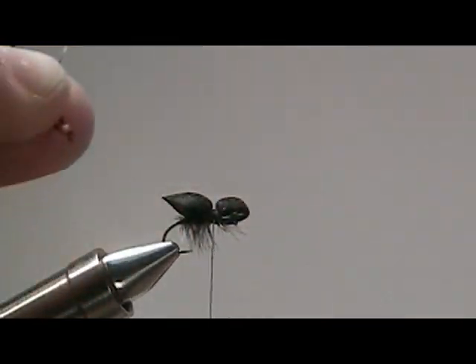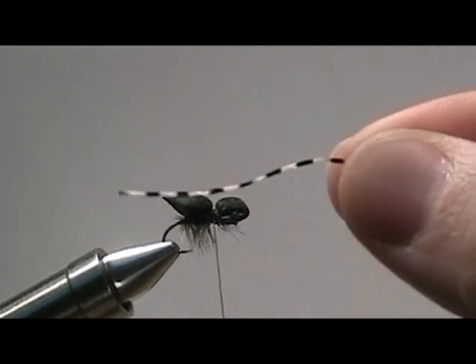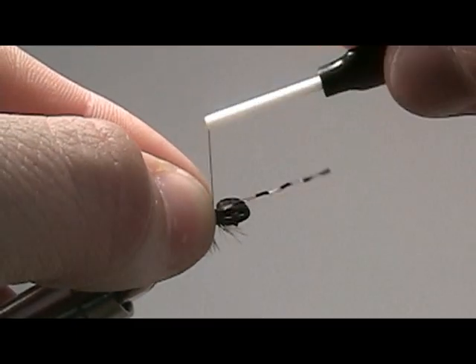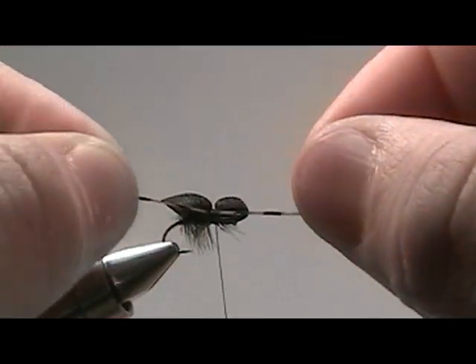Now we're going to tie in a variegated leg. You take one strand and then cut it in half so that we have equal size legs on either side. The leg will have a natural bend to it — the bend you want to be facing toward the fly. This way when you tie in the legs, they'll have more of a spidery look.